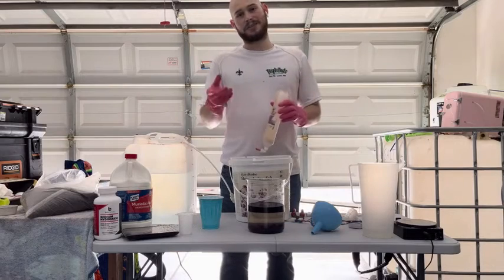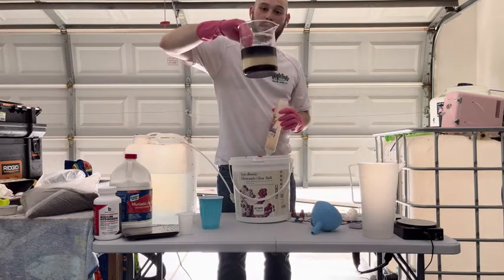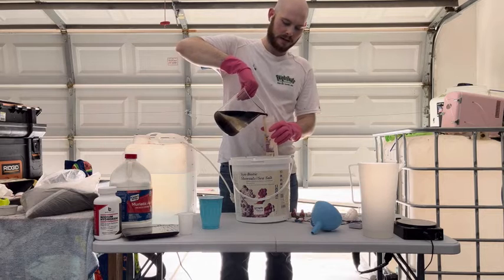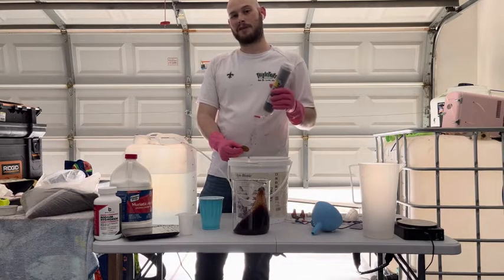The easiest way to get this out of here is just pour it off, and we're going to pour it right into our DI resin cartridge. This is where gloves come in handy. It pours off really easy until you get to the end of the anion resin, which is your blue resin up top. Now that this is good and filled, we're just going to cap this baby off and start rinsing.